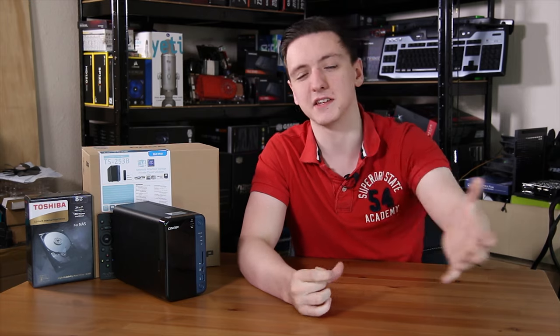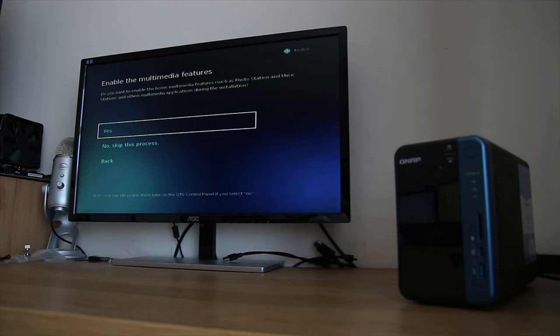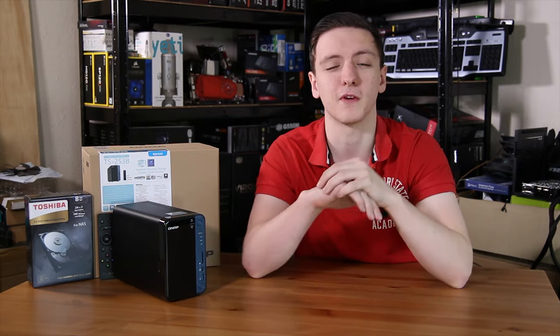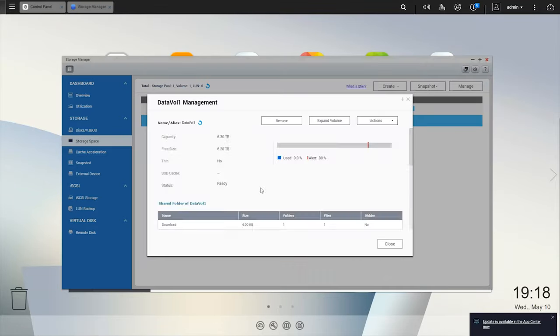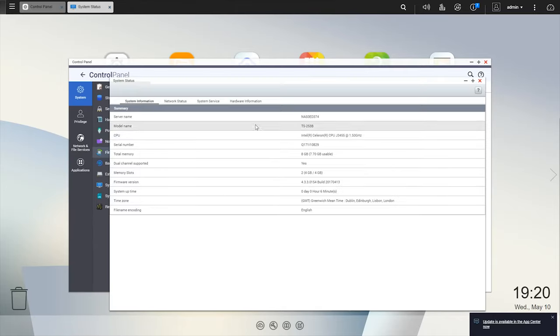Setting up the NAS when connected to a monitor or TV was actually really simple — just a couple of buttons. It initialized the hard drive and set up a storage pool. If you're planning to use this as a standard media center and NAS, I actually recommend just plugging it into the TV and using the remote to set it up. You can also use the web interface, which is very similar to other QNAP NASes and is a very intuitive, easy-to-use interface with a lot of options in both settings and apps.